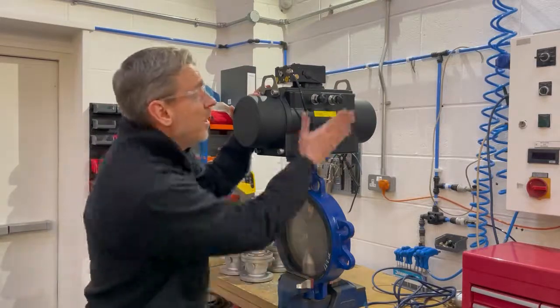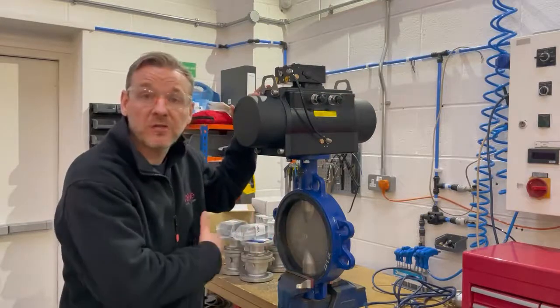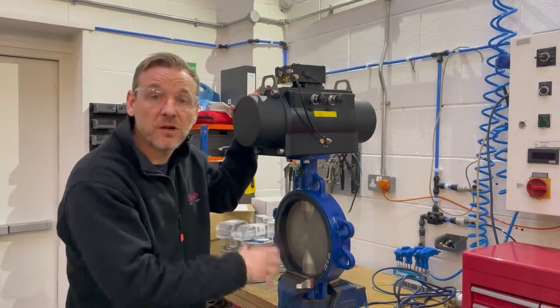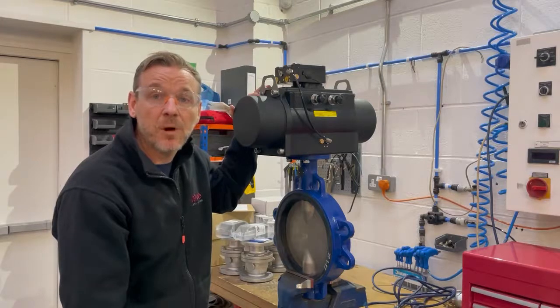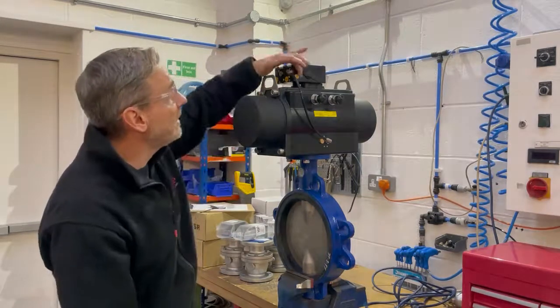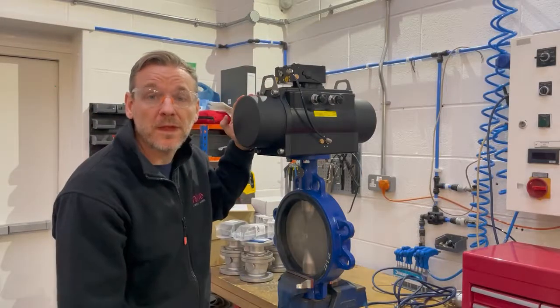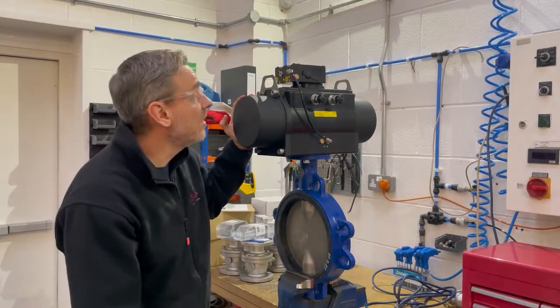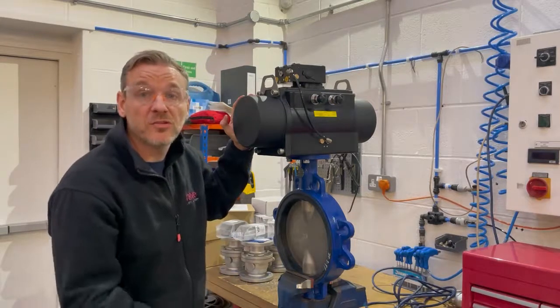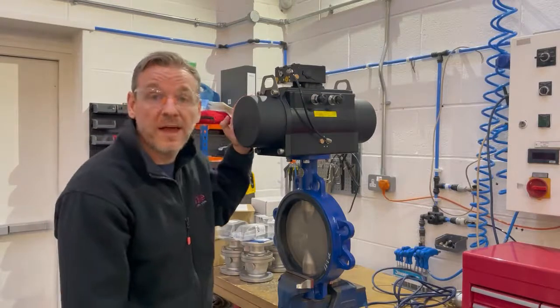We've given it a full function test. We've checked the limit stops on the actuator to make sure the disc fully opens and fully closes, making sure it seats in the seat properly so there's no issues when the valve gets to site. We've also fitted all the little bronze breather connectors on the actuator and on the positioner, just so that they're fitted when it gets to site. So that's fully tested and ready to go out the door.